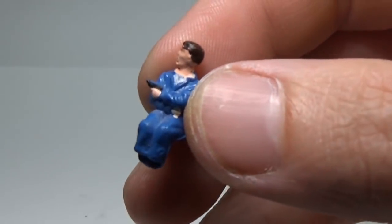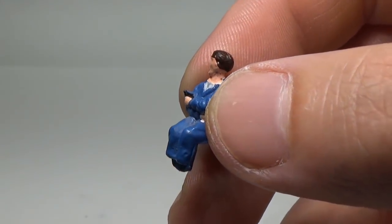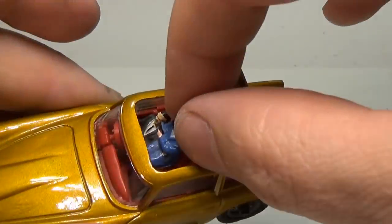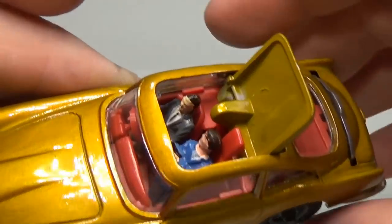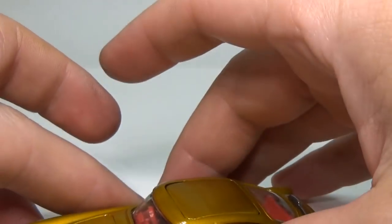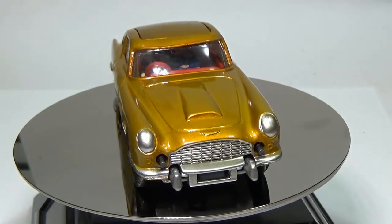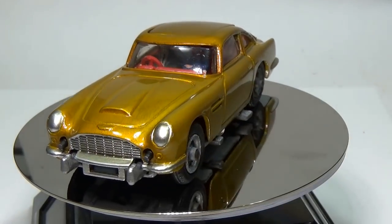Oh yeah, I forgot this little bad guy. You know every kid lost this guy in the first 5 seconds of owning this car — they hit that side button and then wondered after they got back from the emergency room looking like Emilio Largo, what the heck happened to him. Somehow Travis has kept up with him all these years, so I'll place him back in the car and send him on his way. Thanks for watching.